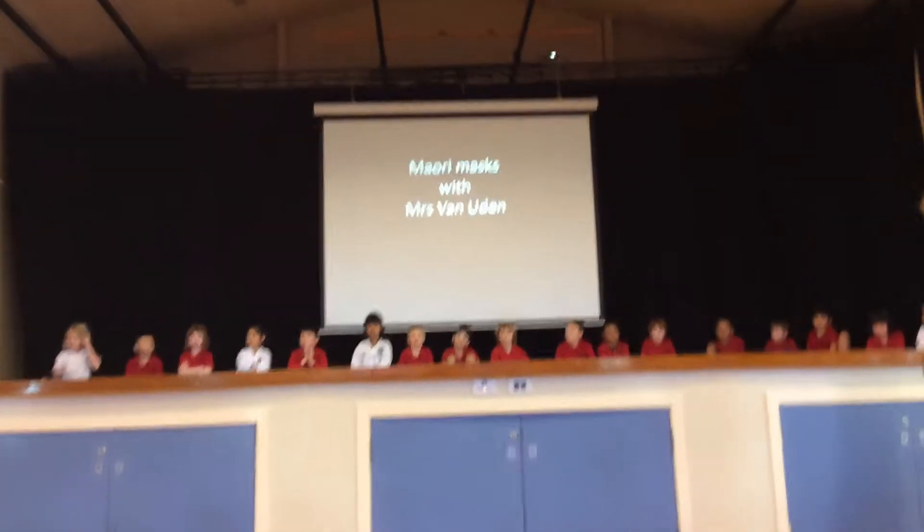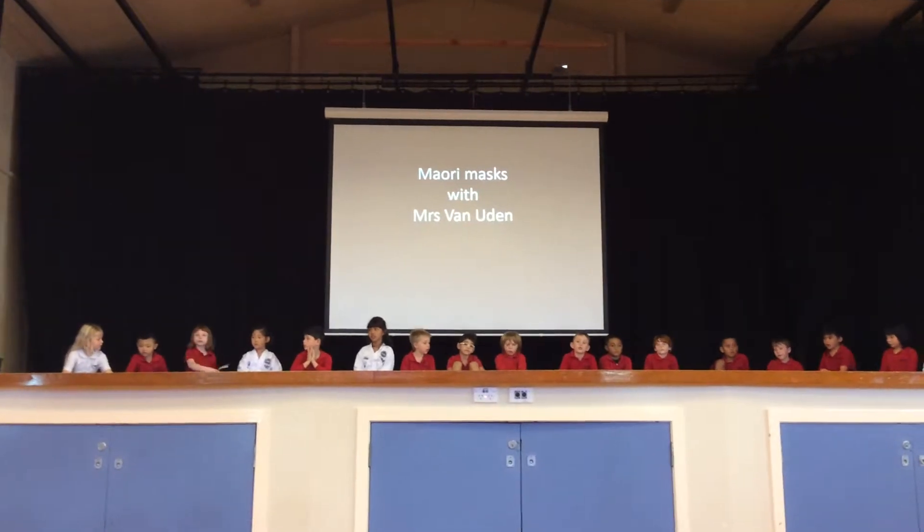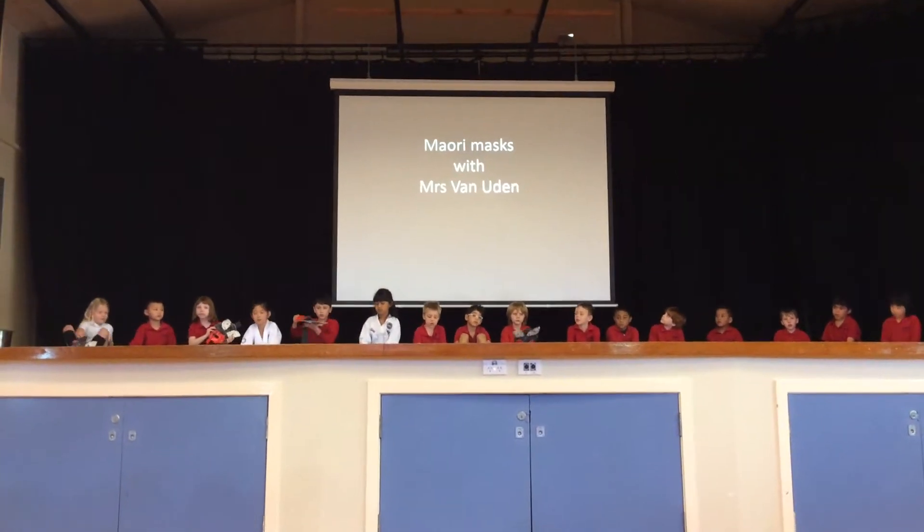We have been learning about masks. We looked at different colours, pictures and patterns that are used in masks. We made these masks with the brand new.